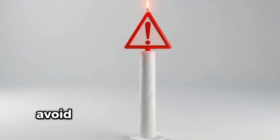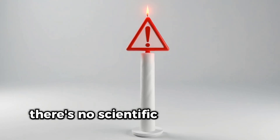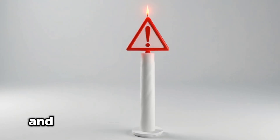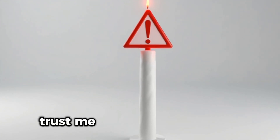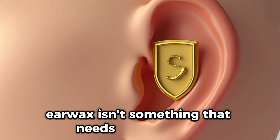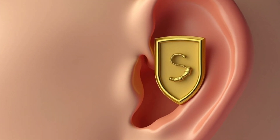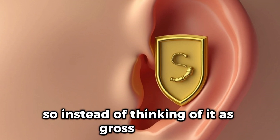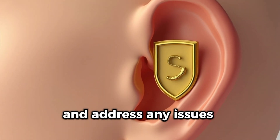And here's an important tip: avoid ear candles. Despite what some people say, there's no scientific evidence that they work, and they can actually cause burns or other serious injuries. It's not worth the risk. Ultimately, earwax isn't something that needs to be battled constantly. It's part of your body's natural defense system. So instead of thinking of it as gross or bad, it's better to monitor your ears and address any issues responsibly.